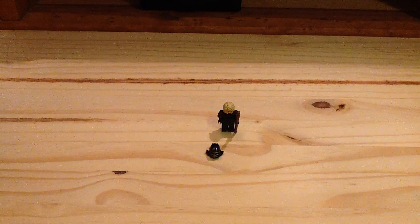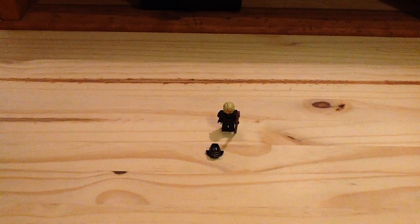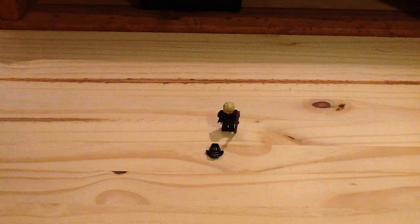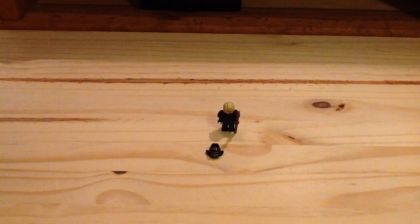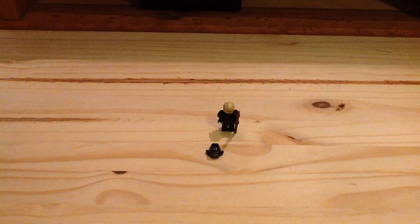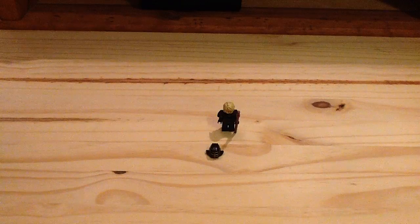Hey guys, Channel Lego More here with a Lego Ninjago Movie Polybag review. This is set number 30608, the Kendo Lloyd Polybag. It has 7 pieces, and it is actually a free gift if you pre-order the Lego Ninjago Movie video game at GameStop.